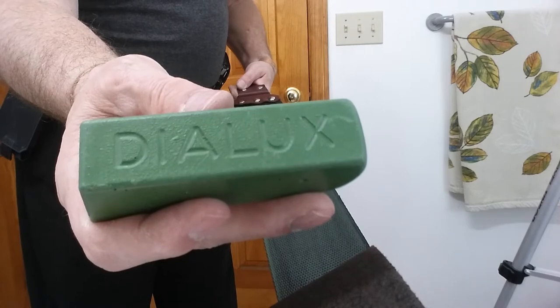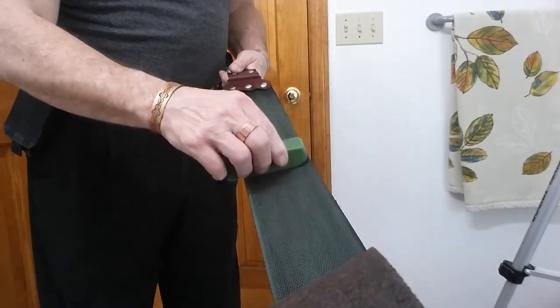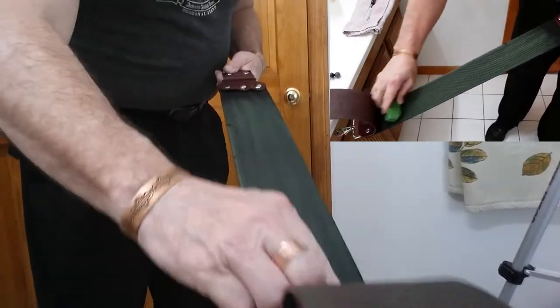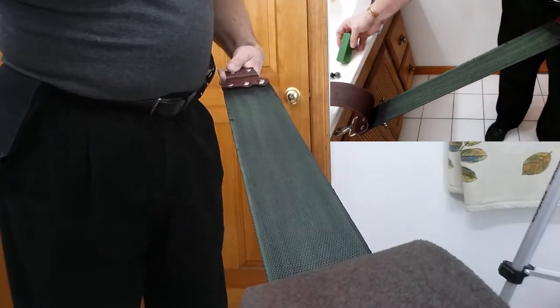Alright, first we're putting chrome ox on the inside of the fabric side of our strop. It doesn't have to be super caked on — we're just looking for a more or less even coat. That's all we do with that.